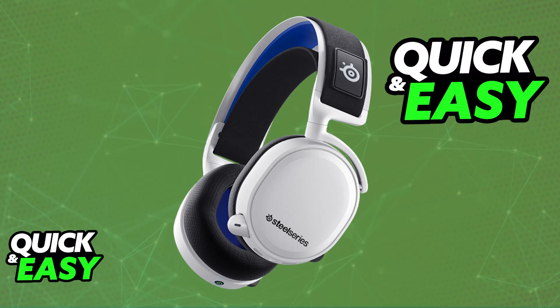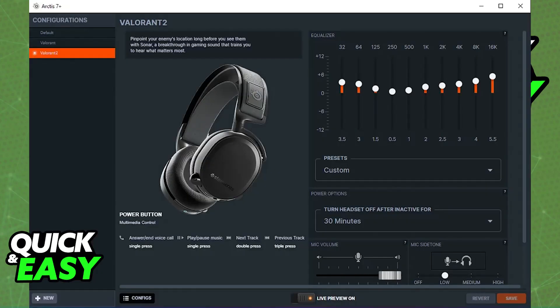If you are having any problems related to your SteelSeries Arctis 7, regardless of the model — either it is not properly connecting, it is not charging, or it simply isn't working the way it is supposed to — you will be able to perform a full power reset.